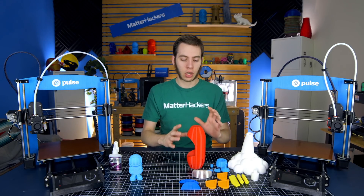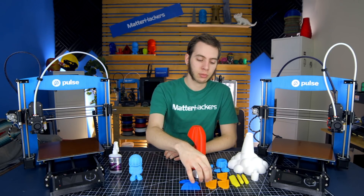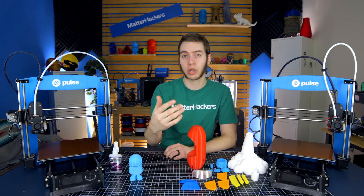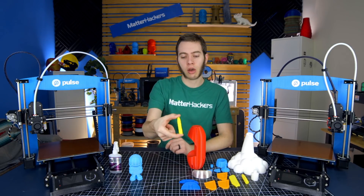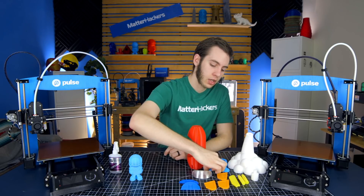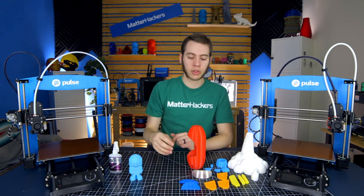Once you have all the parts printed, you're ready for assembly. When printing, you're going to want to print two of the wings — the ones that have no logo — or you could print three with the logo, three without the logo, any combination really. You're going to need two of the rocket missile looking things, two of the arms that attach those rockets, and then one of everything else.